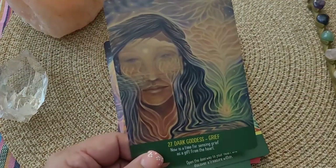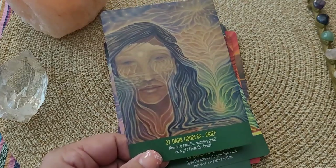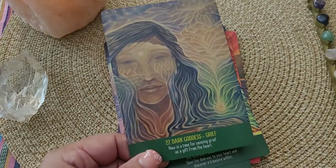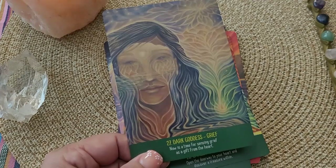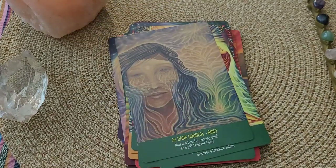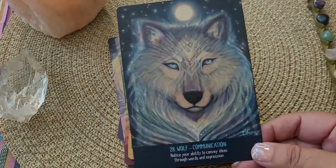I really did like that they don't shy away from the harder subjects. Here we are with the dark goddess and grief. Now is a time for sensing grief as a gift from the heart — which is what I always say, that grief comes and it's hard and it's tough, but there are gifts that come from it. So I like that it doesn't shy away from those tough subjects as well.